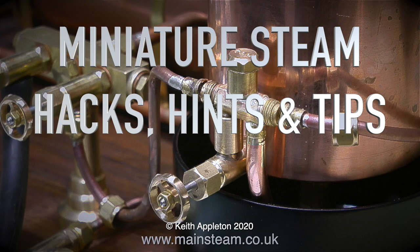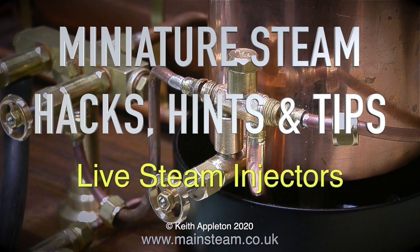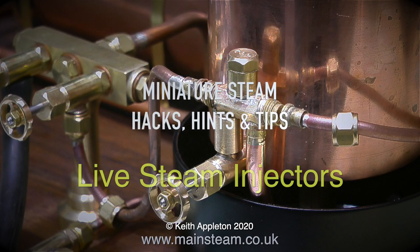Miniature steam hacks, hints and tips — this episode is called Live Steam Injectors. I've made several videos already featuring live steam injectors, but viewers still ask me lots of questions about them.